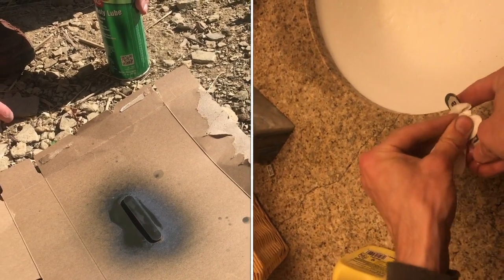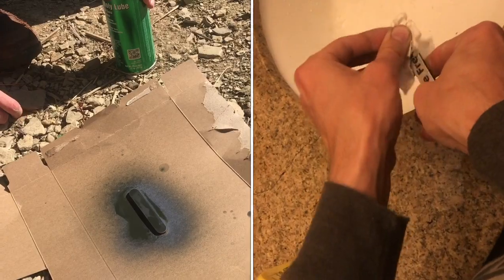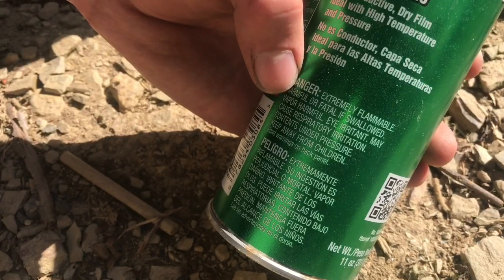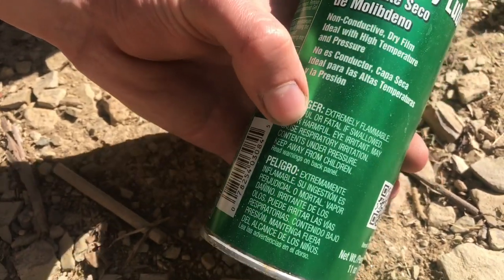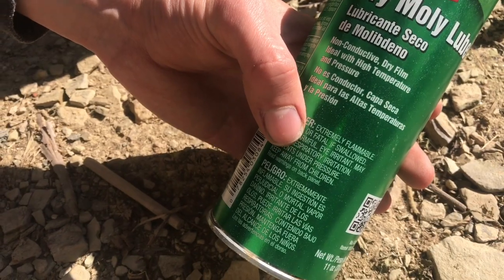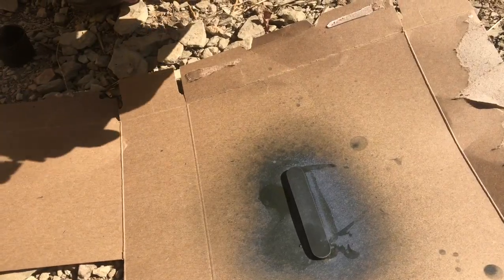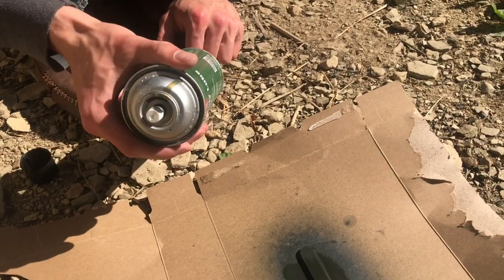The hotter the laser burn is, the better adhesion you'll get. While you're waiting for it to dry, make sure you read the warnings. It says it's extremely flammable, and also fatal if swallowed. So don't mess around too lightly with it. Here's the second coat — it smells pretty bad even outside in open air.